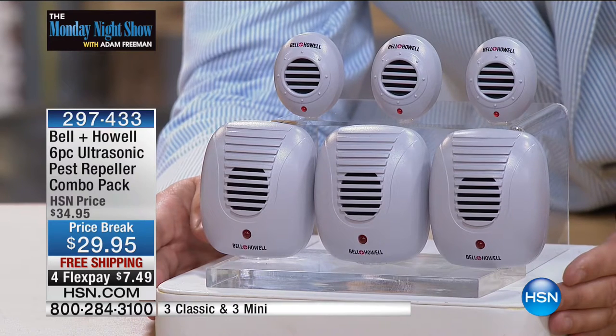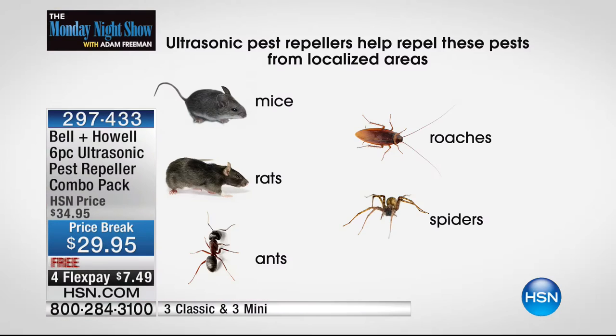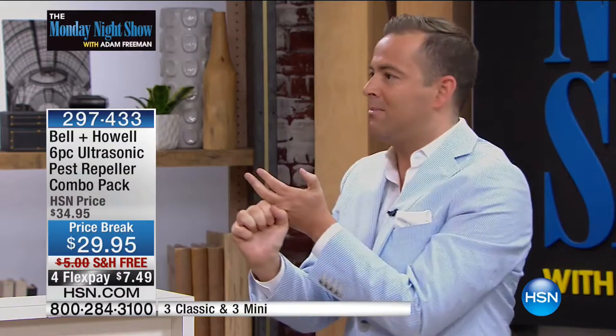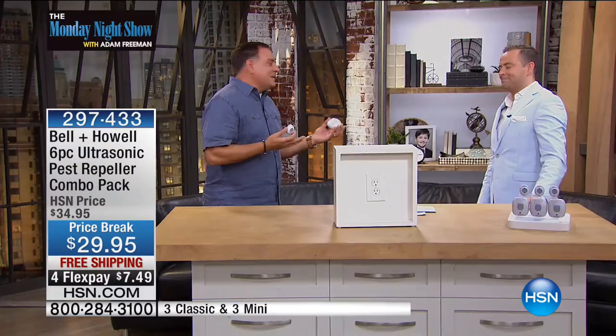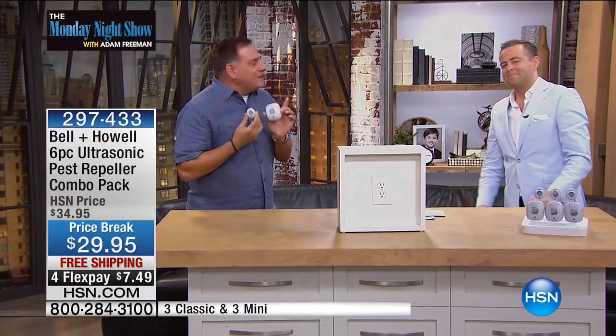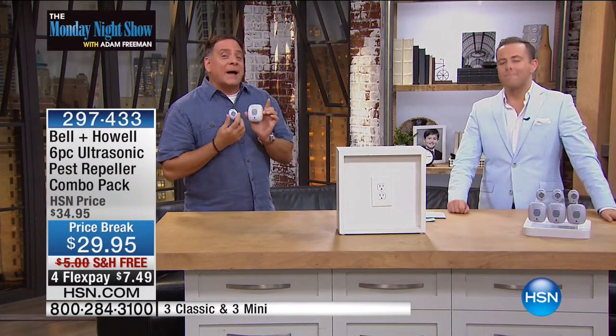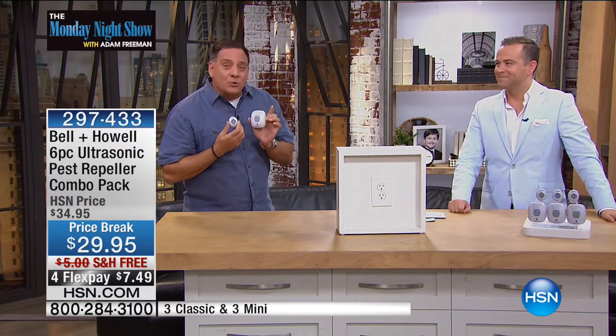We're going to talk about repelling rats, mice, spiders, roaches, ants. I have these throughout my house, and I've had them for years. Many of you have had the same. We have people that live in condos in New York City and people that live in the middle of the countryside, and they all said the same thing — it's phenomenal. Because they're made by Bell and Howell. This is a product that is the humane way to repel your house of rats, mice, ants, roaches, and spiders using sound waves — ultrasonic sound waves.